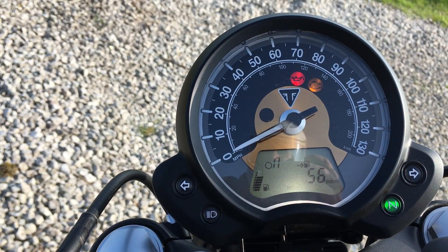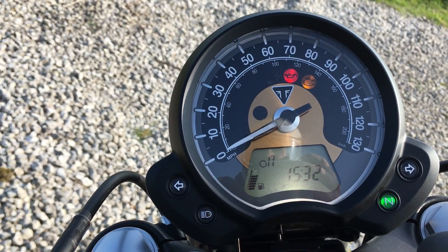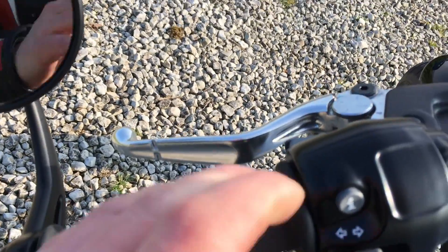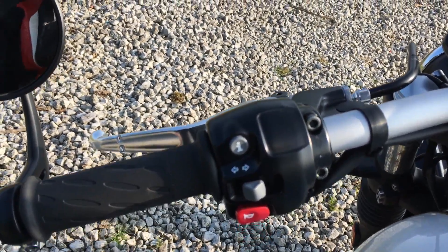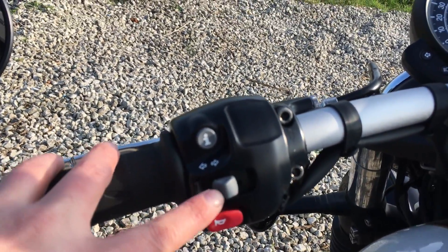Fuel range shows 56 miles until the tank is empty — no running out of fuel jokes on a Triumph demonstrator, please! And finally the clock. So the controls: nice silver levers, normal sort of stuff, very light clutch as a lot of the new Bonnevilles do have. Information button there for changing modes, as I've just shown you.